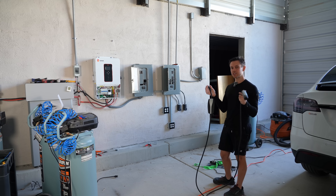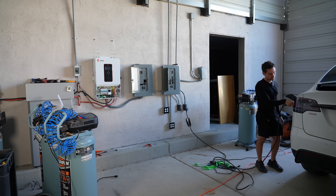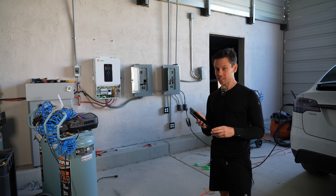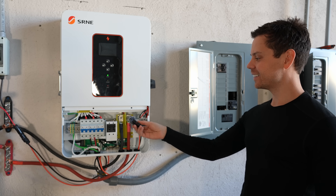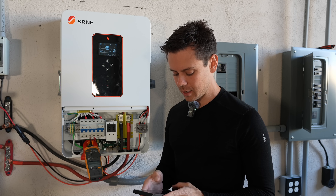For the final test, we're going to do a continuous draw of 6,500 watts. The fans are loud. We should be able to pull 27 amps at 240 volts - and it's doing it. We're actually pulling 27 amps. It says overload - we're pulling 27.8 amps, which is over 6,500 watts.